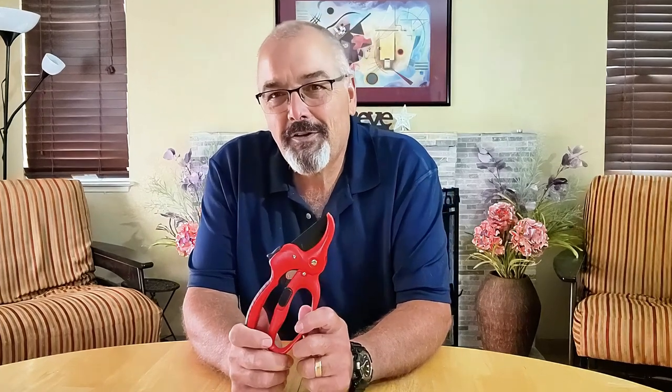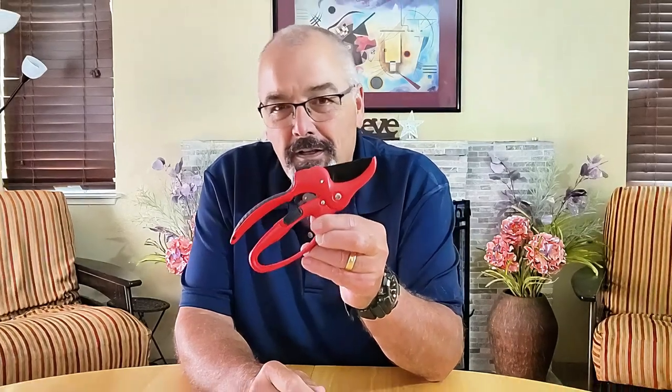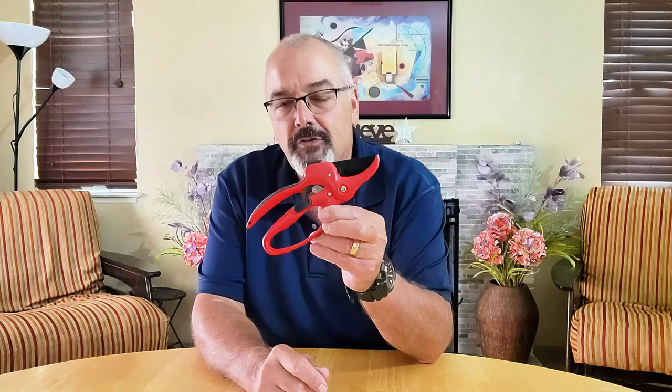Hi everyone. Today I'm excited to show you these fantastic ratchet pruning shears. They're a must-have for any gardening enthusiast. Let's explore their features and see how they can make your gardening tasks easier.